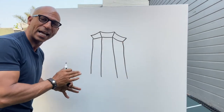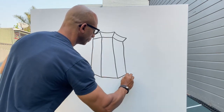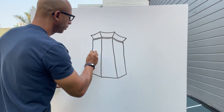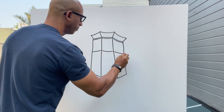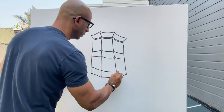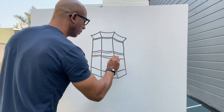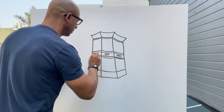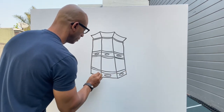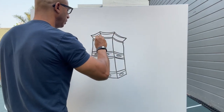Now every line that we want to make has to kind of have a little bit of perspective. Victorian houses have a lot of detail in them and the fun part is that you can kind of make up a lot of this detail yourself. Nothing has to be exact — it just depends on how much art and detail you want to put in each one of these.